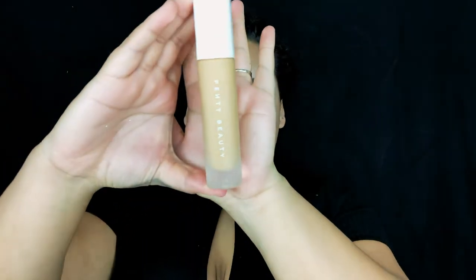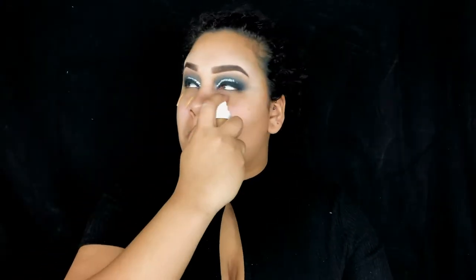For my face I'm going to be using the Fenty foundation in color 300 and blending that out with a flat top foundation brush.